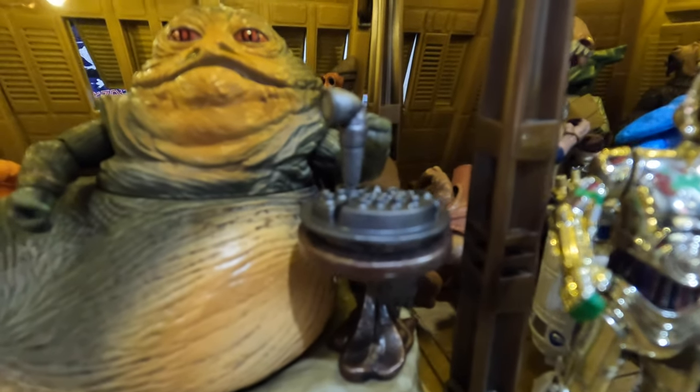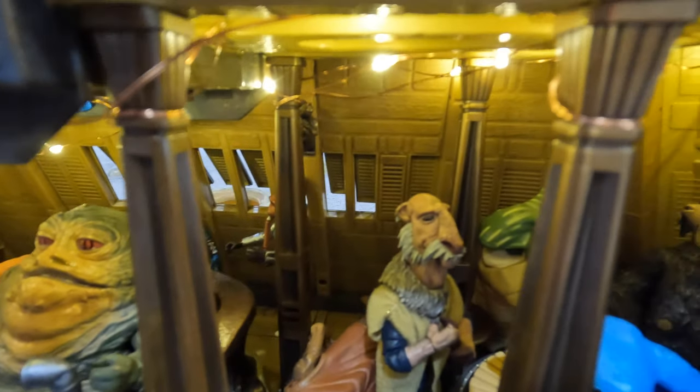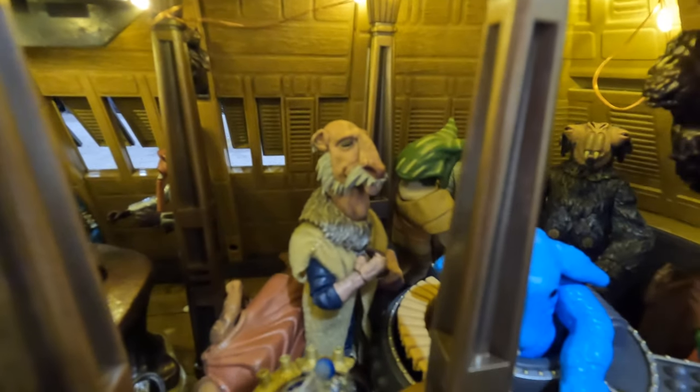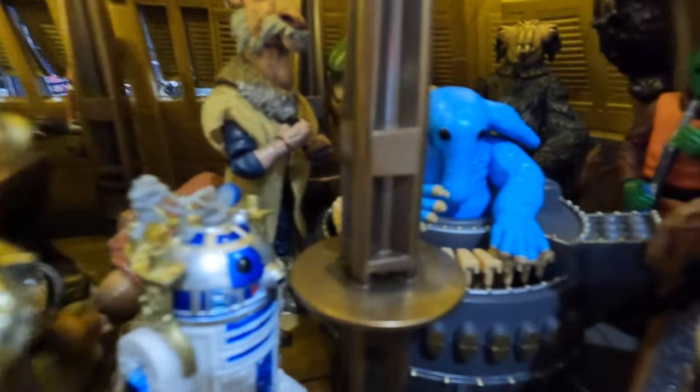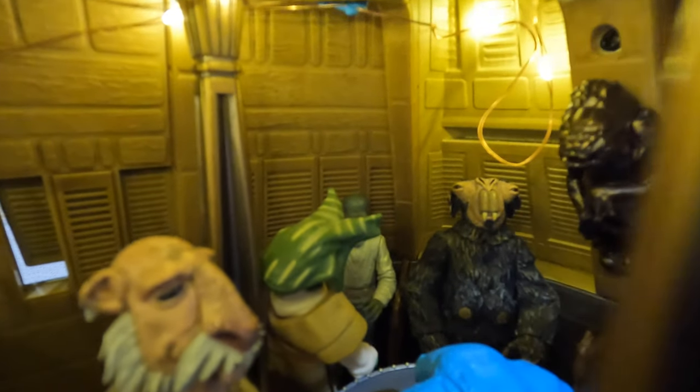I devoted my collecting to 1:6 scale figures and Hot Toys — I find more pleasure in that than trying to keep up with the onslaught of Black Series that Hasbro drops. Because every year or so they're always making constant improvements, and now they're going hard on the whole Vintage Series collection. Every now and then if I'm at Target or Walmart and I see a figure I like, I'll pick it up. But I'm not going to lose sleep trying to keep up with the collection, because it can get pretty wacky and seem very stressful, especially during the holidays.